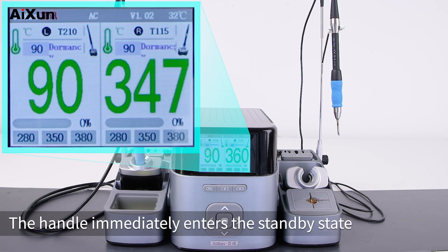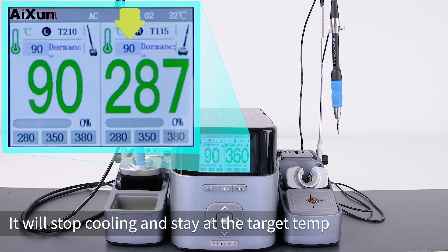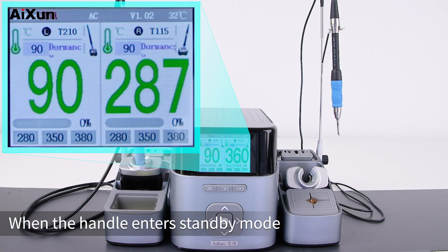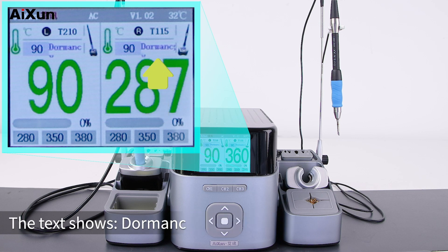Put the heating handle back into the holder or supporter and the handle immediately enters standby state. When it reaches the target standby temperature, it will stop cooling and stay at that temperature — not only saving energy but also prolonging service life. When the handle enters standby mode, the icon on the right shows the handle inserted into the holder and the text shows 'dormant'.